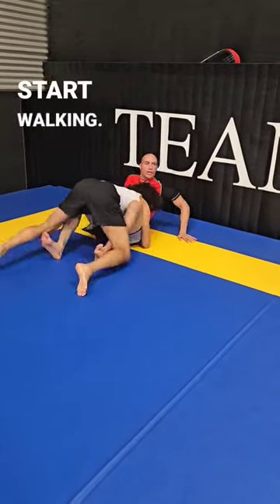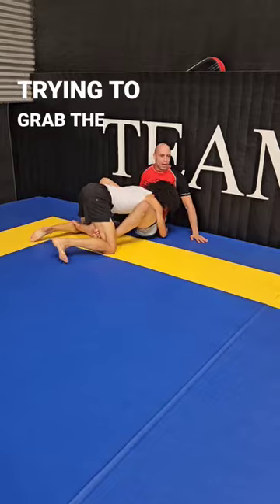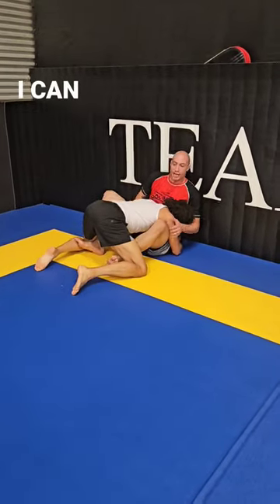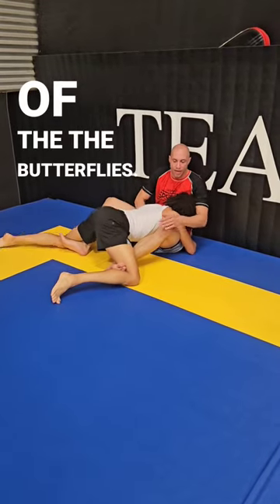I place my hands, start walking, watching out for him, trying to grab the hands from here. I can hit him a little bit if I need to, I can stretch him out — that's the beauty of the butterflies.